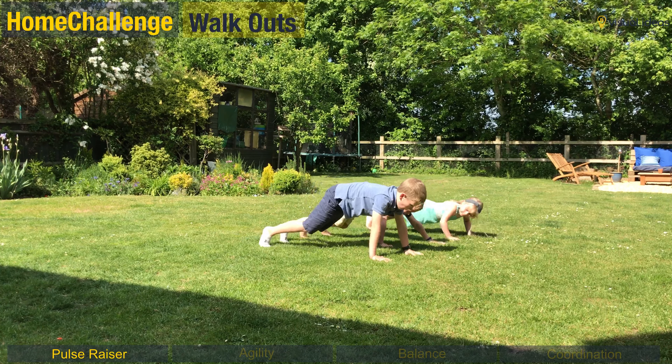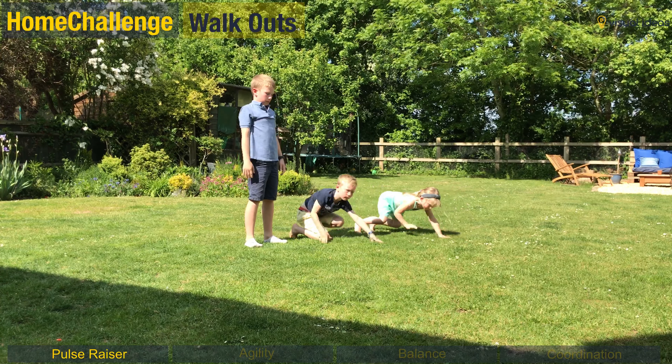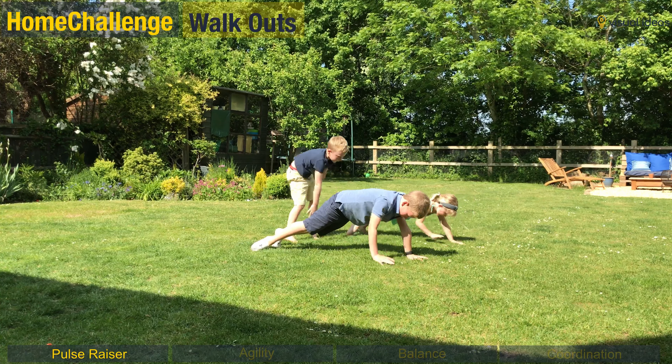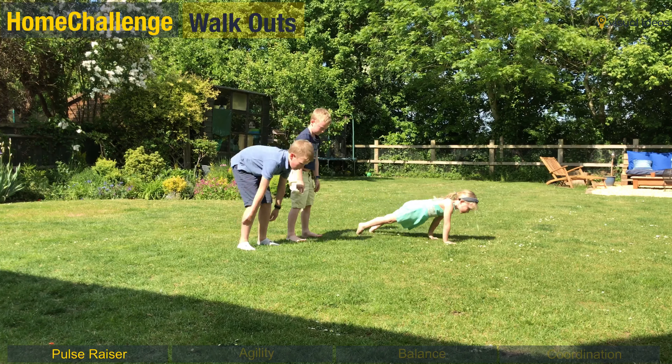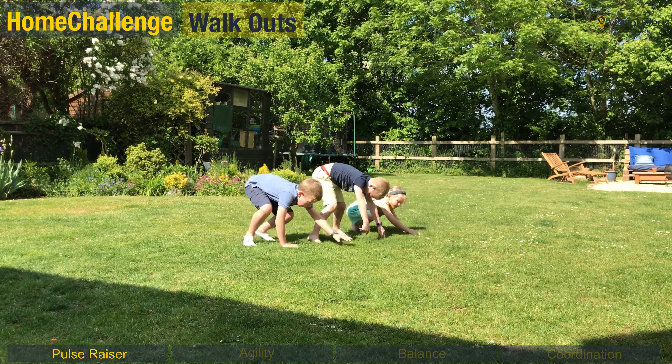For our pulse raiser this week we're doing walkouts, a great little exercise for upper body and core strength. I'm going to clock and see how many you can do in 30 seconds. Try and remember that when you're in the press-up position you want to get your bottom down nice and low, keep your back straight, then come back up slowly and make sure you stand tall before you do another one.